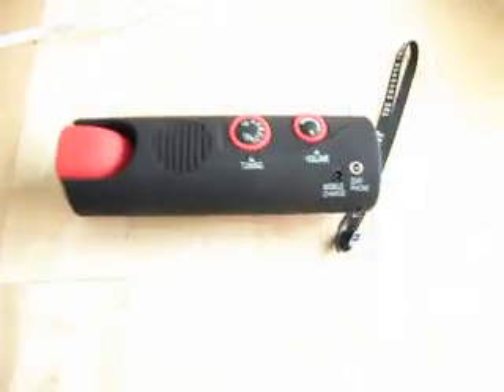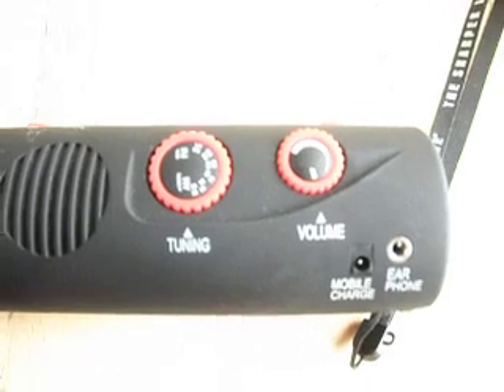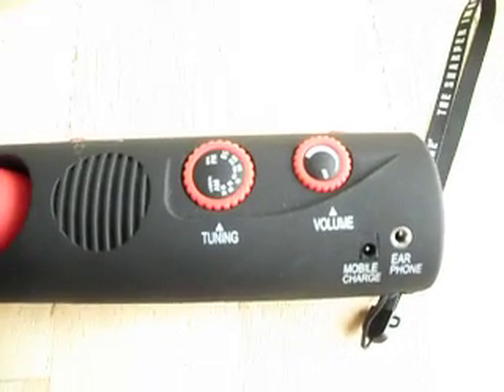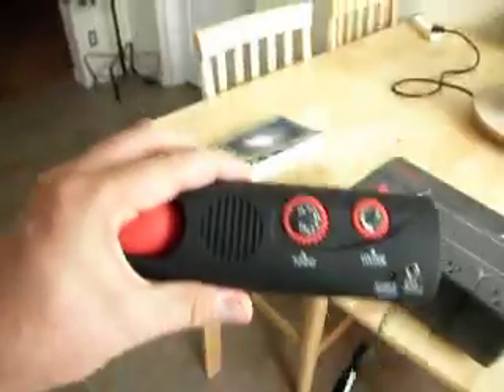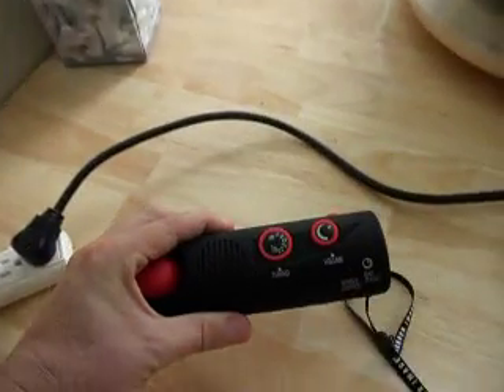Our detector is going to be a standard AM radio tuned into static, and we're going to switch that on right now and see what kind of noise this equipment produces when it's in operation. As you can see, we've just got static on the AM band right now and everything is switched off.